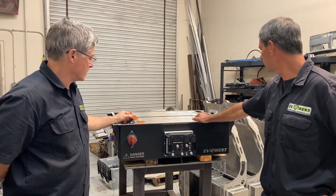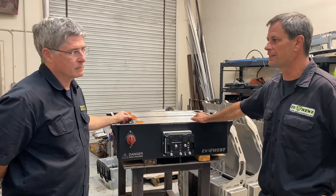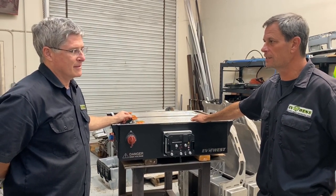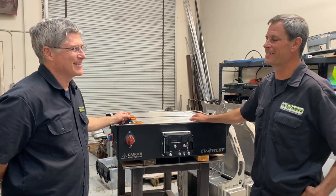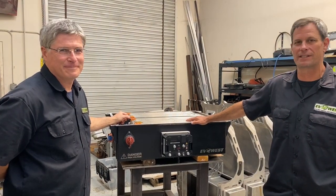Fantastic work, Mark. We appreciate you taking the time to show this to us. We'll keep following the conversion — the battery pack's going in, along with the charger and the converter, and we should be driving soon. I look forward to seeing the rest of this conversion. Stay with us and we'll catch up with Mark as he finishes the Samba.